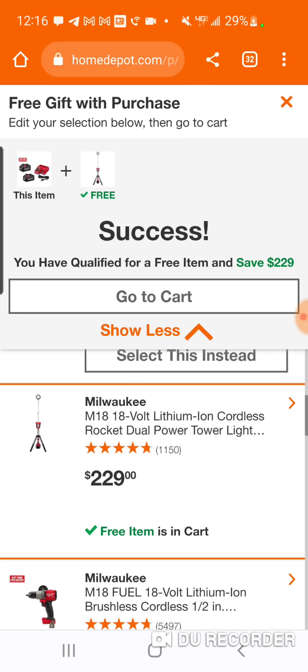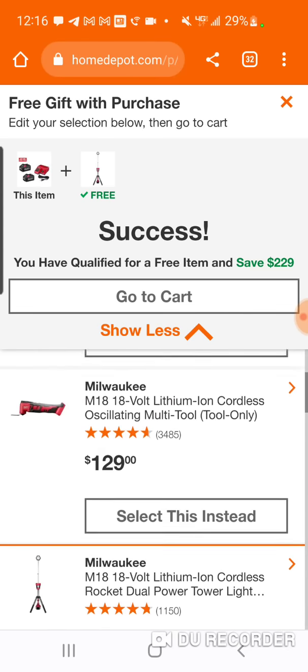But anyway, $129 — if you're maybe looking to get another one of these, you really need one or two more for your business, or maybe one or two are starting to go bad on you, or maybe you never got it and now you really want it. $129 is probably the best you're going to do.